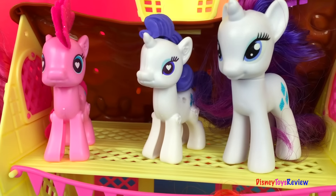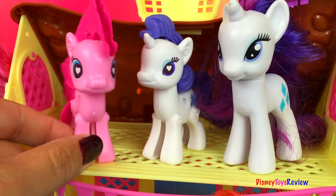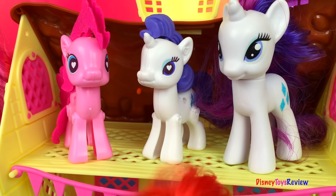Thank you guys for watching my video. Subscribe and stay tuned right here on Disney Toys Review for lots more videos with your favorite toys!